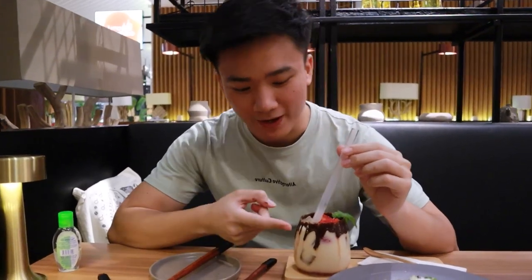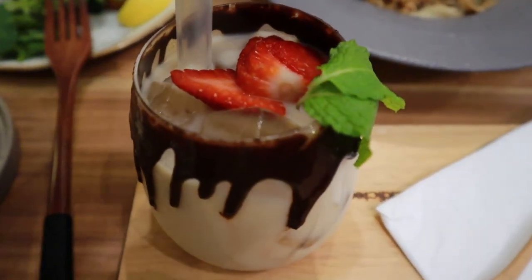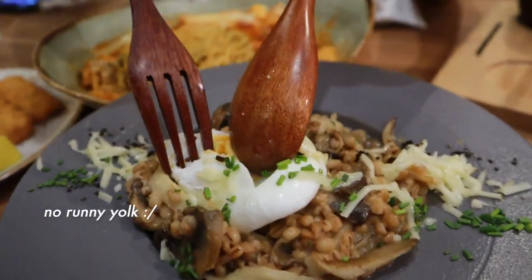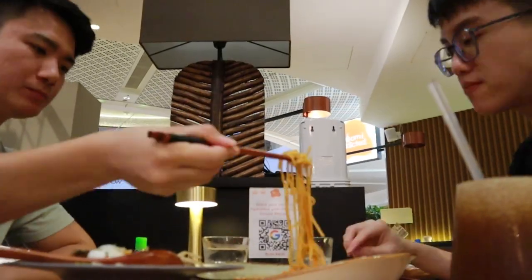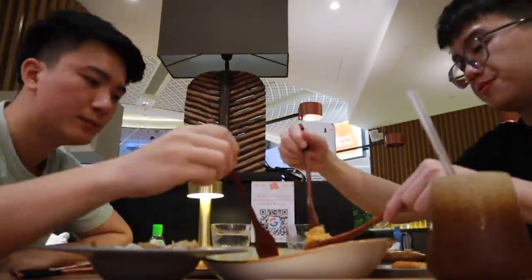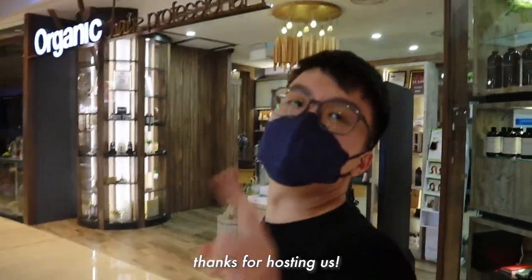Let's try out their specialty drinks — apparently they put actual chocolate on the cup. The taste of truffle is so strong. I love it. Thank you guys for the amazing experience; we are very satisfied and happy.